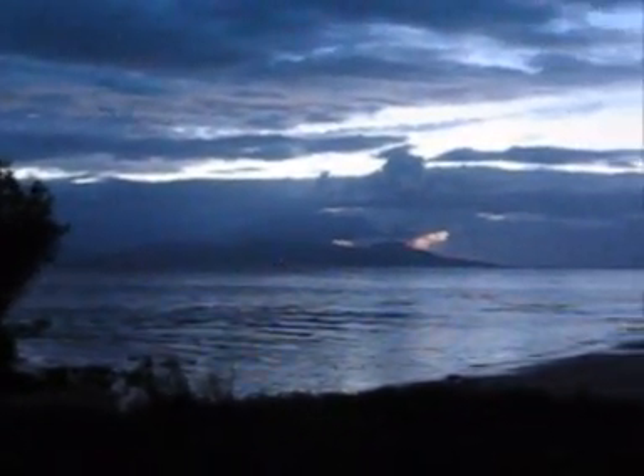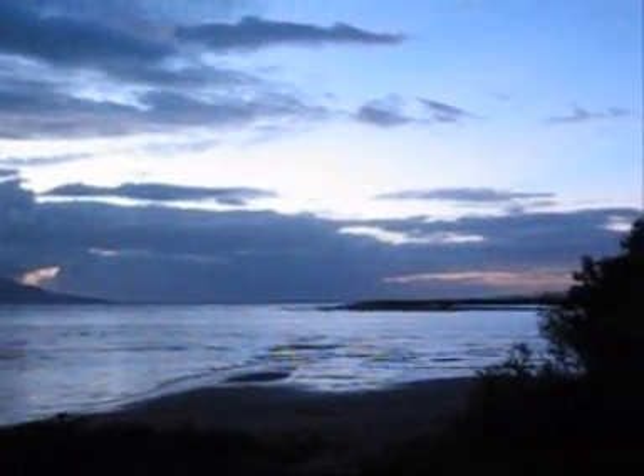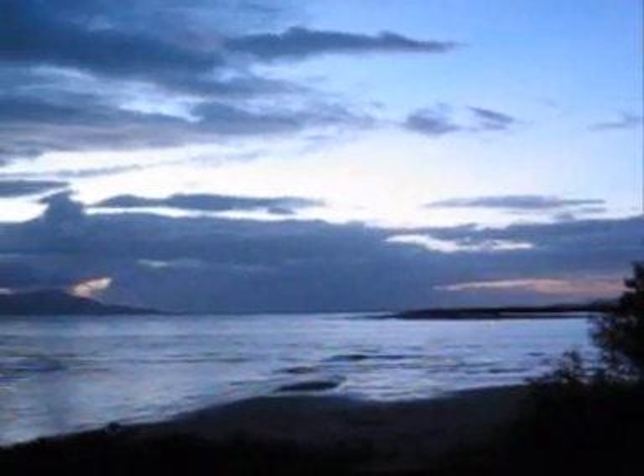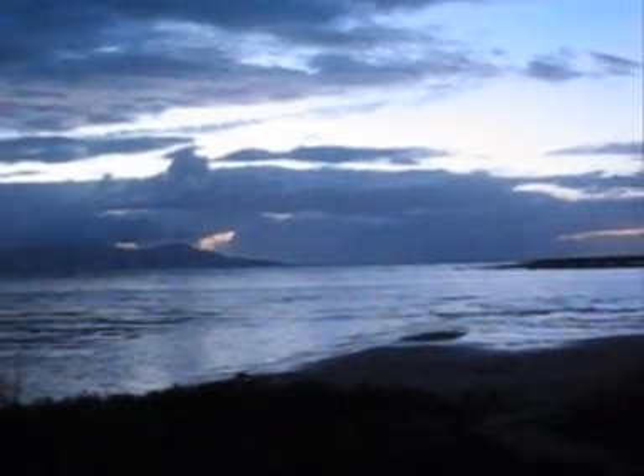Night shift is finished for another morning. I'm just watching the sunrise — well, the light coming into the sky anyway — just down here at the mouth of the Ross River. This is what I love about mornings, love about working through to the morning. Nothing better than watching a sunrise, especially down at the beach.